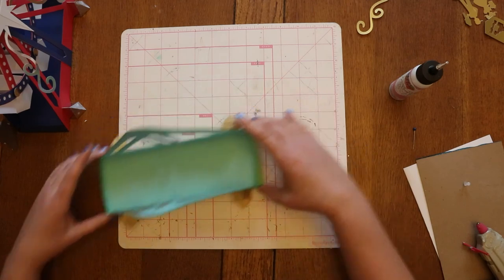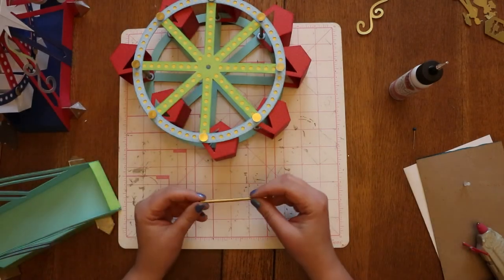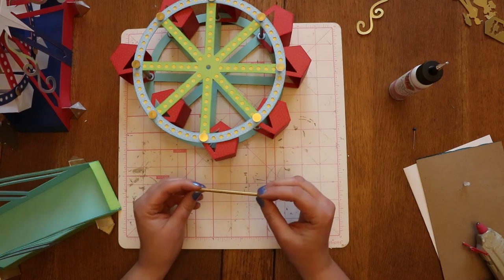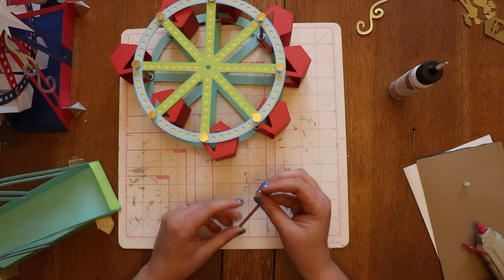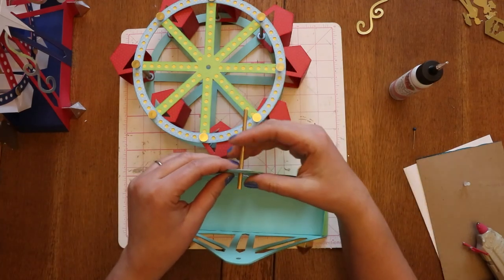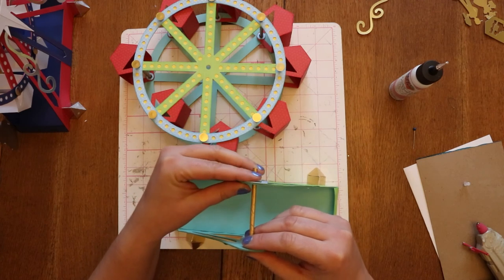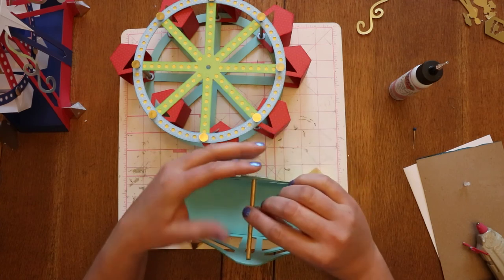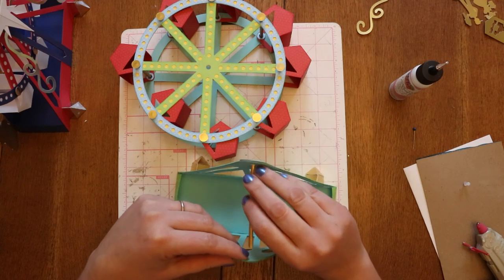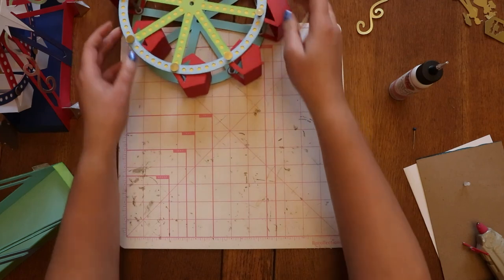The next step is I'm going to take my wooden dowels. This one I cut at about three and a quarter inches — almost three and a half — because I need it to go long enough to reach all the way through and go across without going too far. If it sticks out too much, then it interferes with the little star we're going to put on the outside. But we do want it to comfortably go across, and this way it's wider than what the wheel comes out to be, which should allow the wheel to move a little bit more freely.